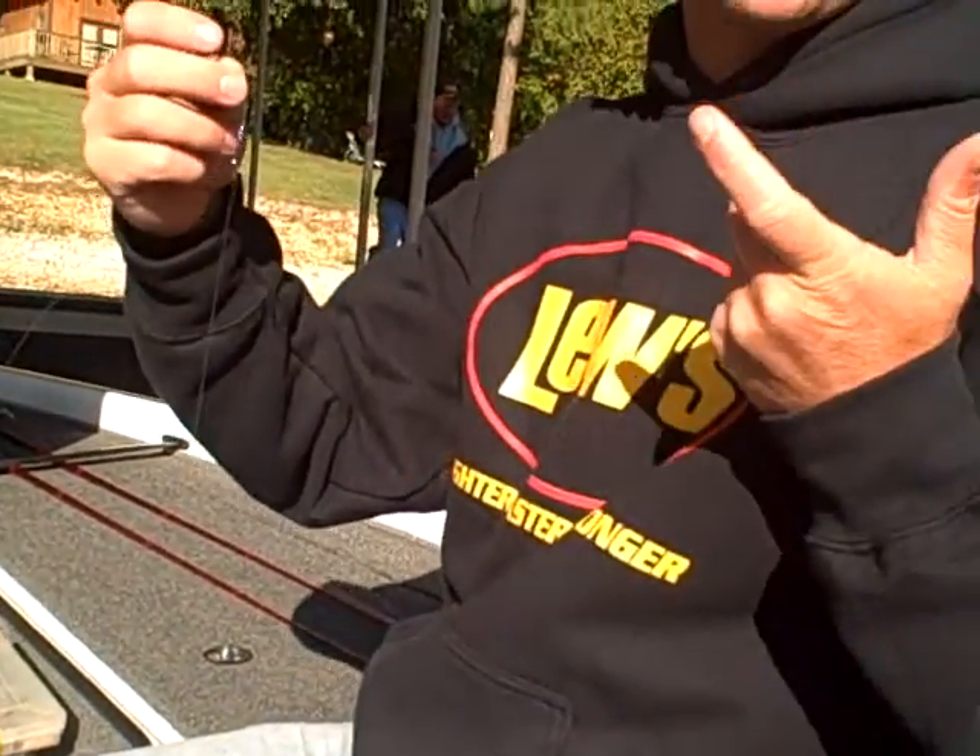There's no hook set required. All you do is start reeling the fish in. This is something I take out with all my guide trips or someone that's just beginning to learn to fish. It's super easy to catch fish with. Check it out — it's a drop shot rig.